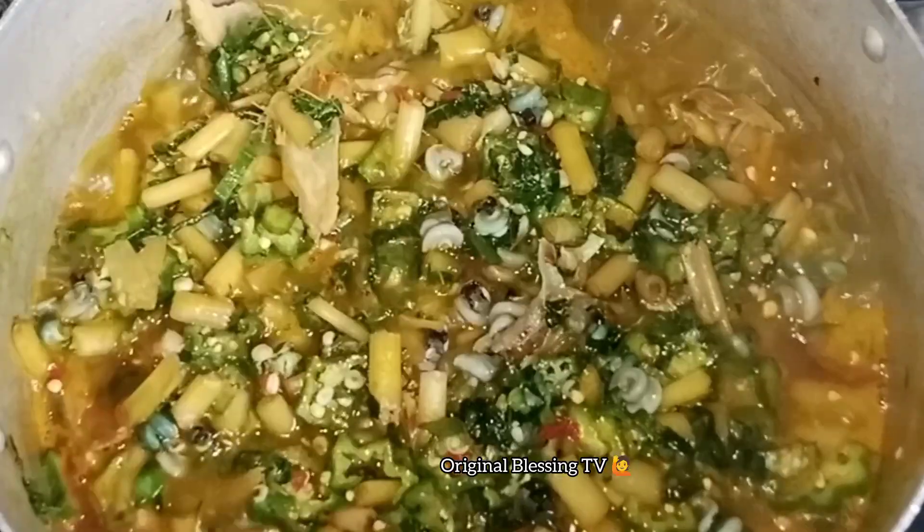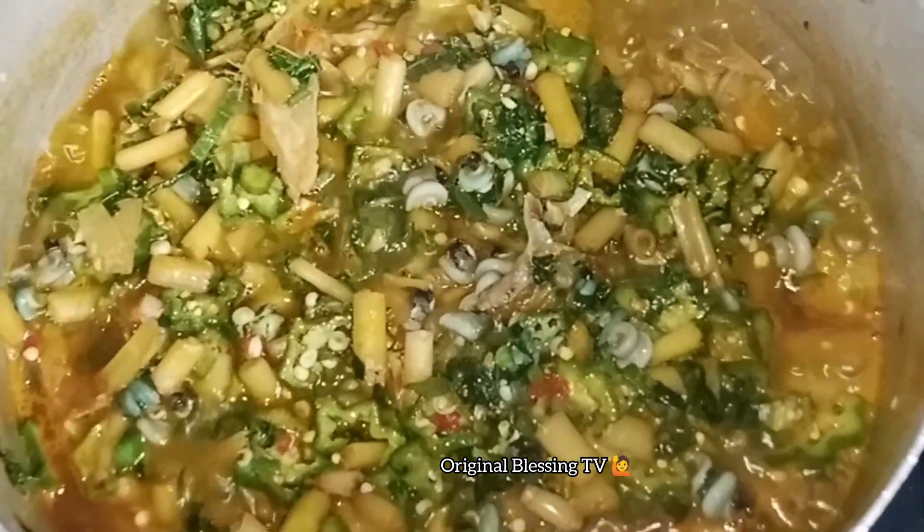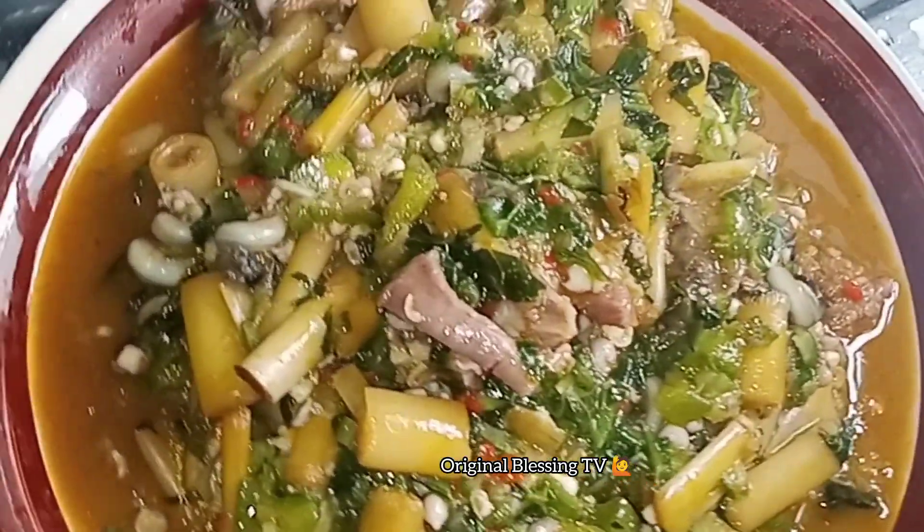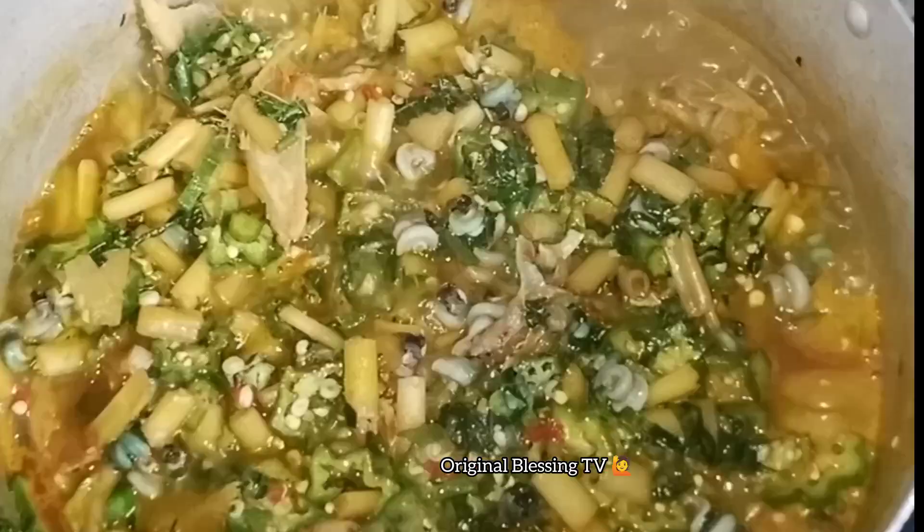Look how yummy my soup is looking, guys! This soup is very rich — it's packed with a lot of vegetables. I covered it and my soup is ready. Now I dish it out. This is what my soup looks like. Thank you so much for watching, bye!